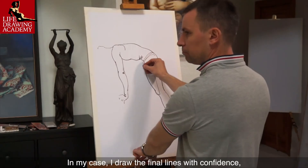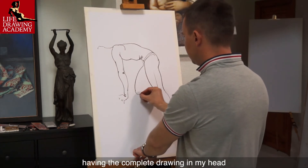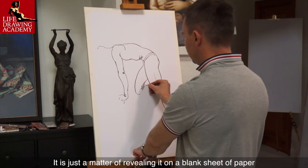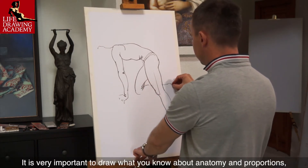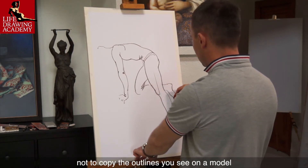In my case, I draw the final lines with confidence, having the complete drawing in my head — it is just a matter of revealing it on a blank sheet of paper. It is very important to draw what you know about anatomy and proportions, not to copy the outlines you see on the model.